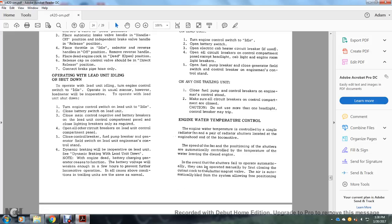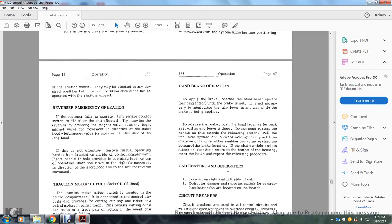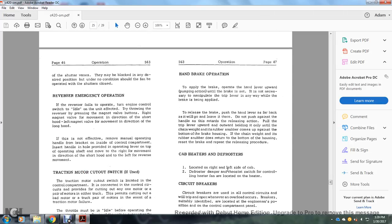Engine water temperature control: water temperature is controlled by a radiator fan and a pair of radiator shutters on the engine hood. The fan speed and shutter position are automatically controlled by the cooling water temperature in the diesel engine. If the shutters fail to operate automatically, they may be operated manually by first closing the cutout cock of the shutter magnet valve; air is automatically bled from the system allowing the shutter vanes to be blocked into the desired position. Under no conditions should the fan be operated with the shutters closed.